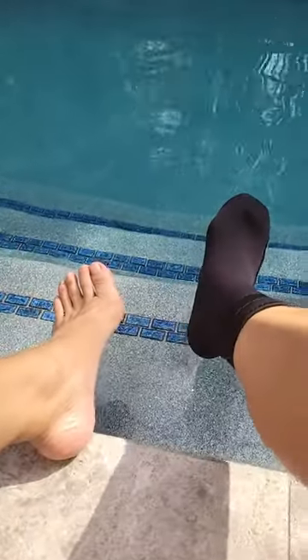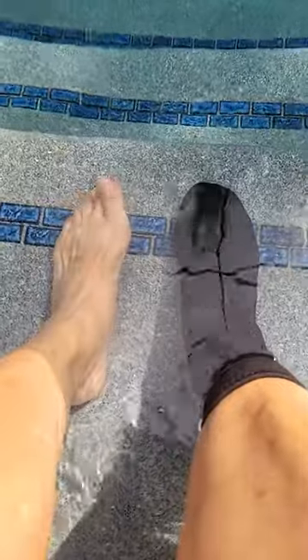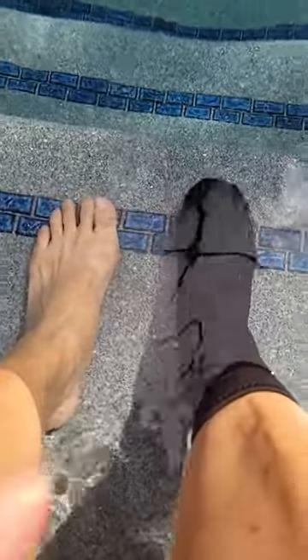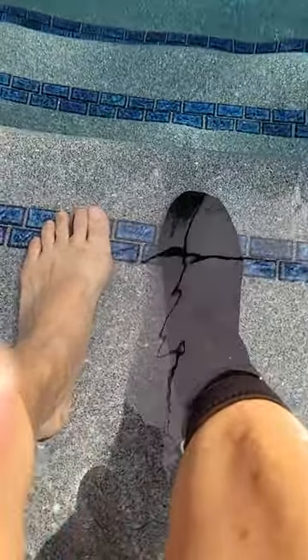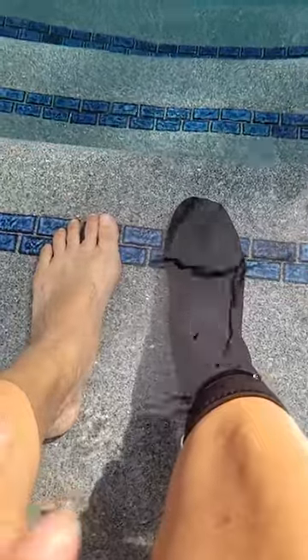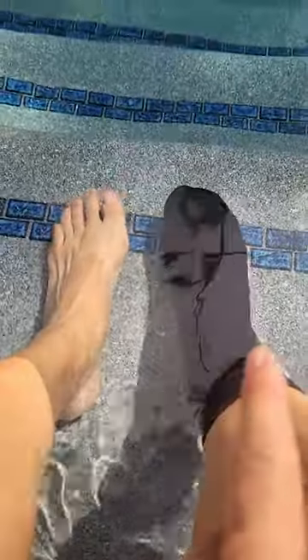I'm going to dip my feet in the pool water — right now the pool is around low 70s. I immediately feel the cold on my left foot which has no neoprene sock, and especially because the pebbling is rough, it's not as soft, so wearing these neoprene socks makes it extra comfortable. It's not waterproof — water does slowly seep in — but after several seconds both feet are in the water and I can feel a difference: it keeps my right foot a little bit warmer so I can stay in the water a little bit longer.